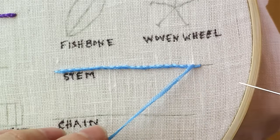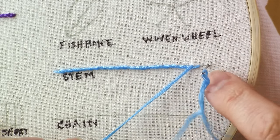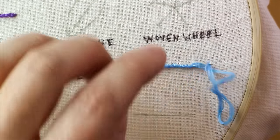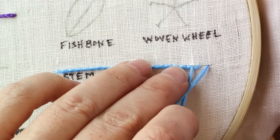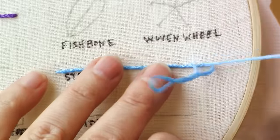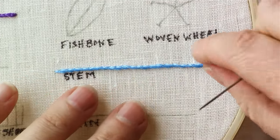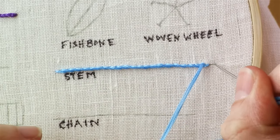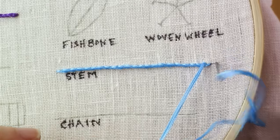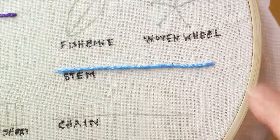At the end, before the last stitch, I like to leave just a tiny bit shorter than I would normally do for my stitch — so that's a normal stitch length there. For the very last stitch, it's going to be really short, just about up to there. I feel like that makes it blend a little more seamlessly to make one constant line, and that is how you do a stem stitch.